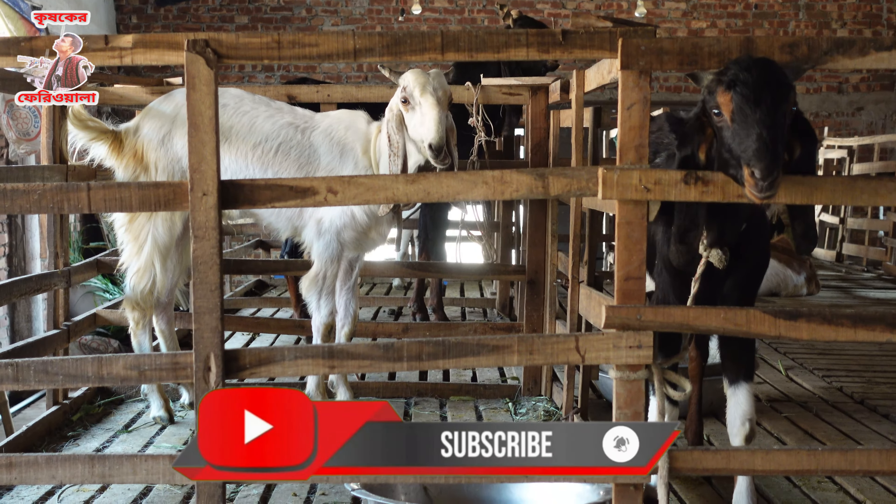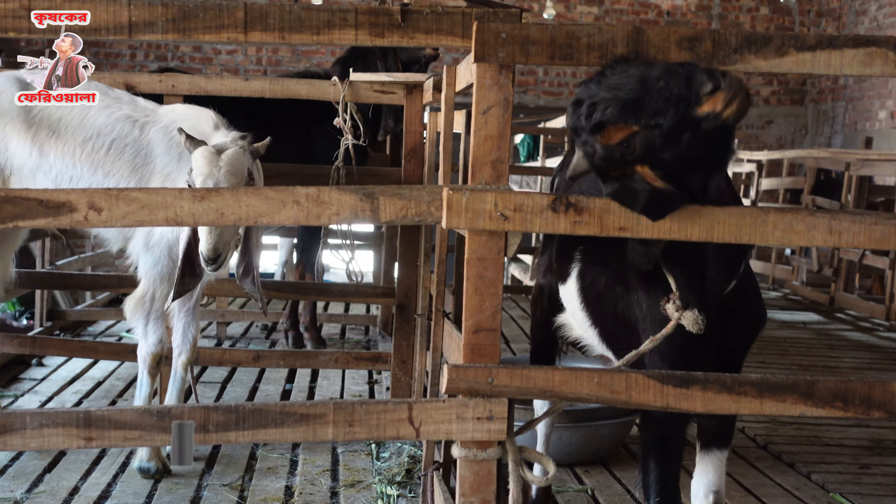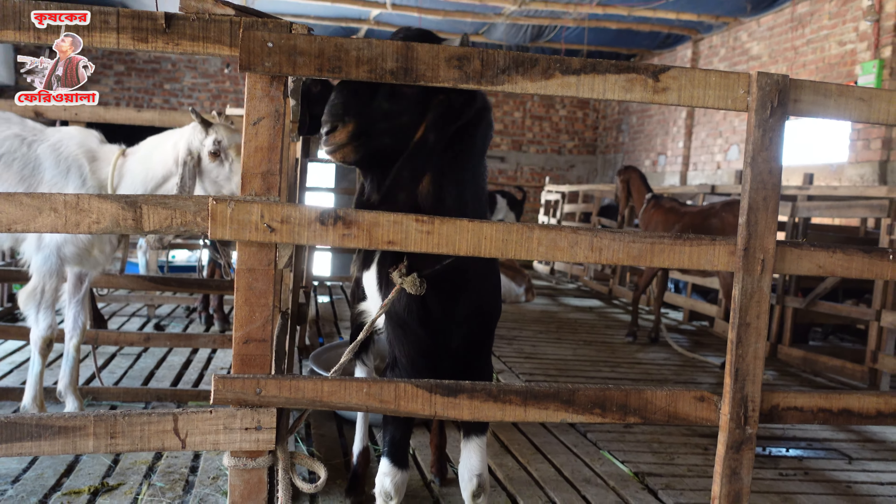Subscribe to my channel and also press this bell icon. This is another mountain that is located in the corner of the area.